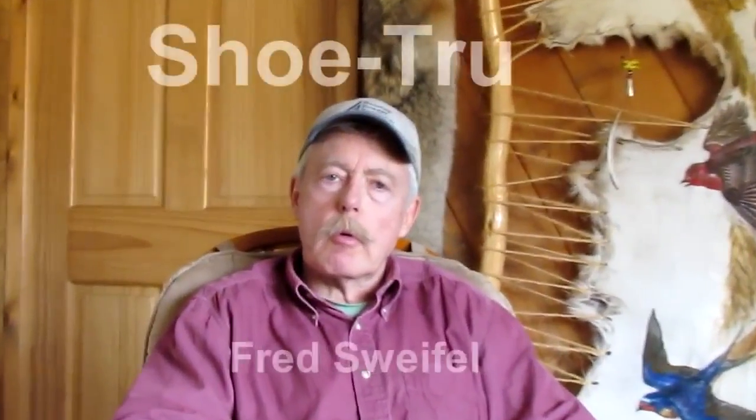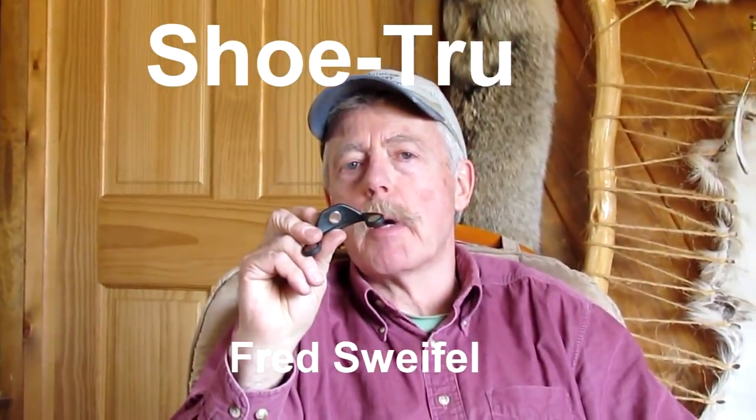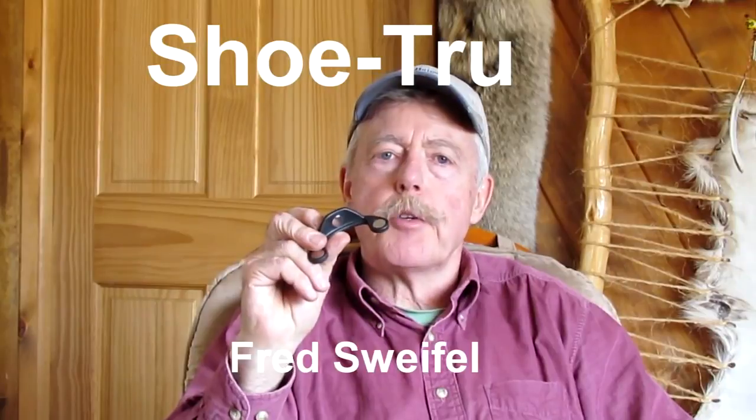My name is Fred Zweifel and I am the owner and inventor of Shoe True, this simple little horse shoeing aid that I have here in my hand. It allows you to keep the alignment of the shoe in line with the toe of the horse's hoof. That's always been a huge challenge for any shoer, no matter what your shoeing skills are.